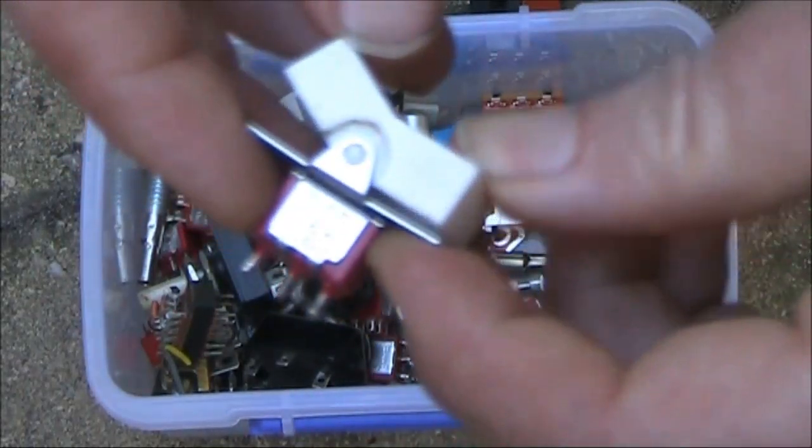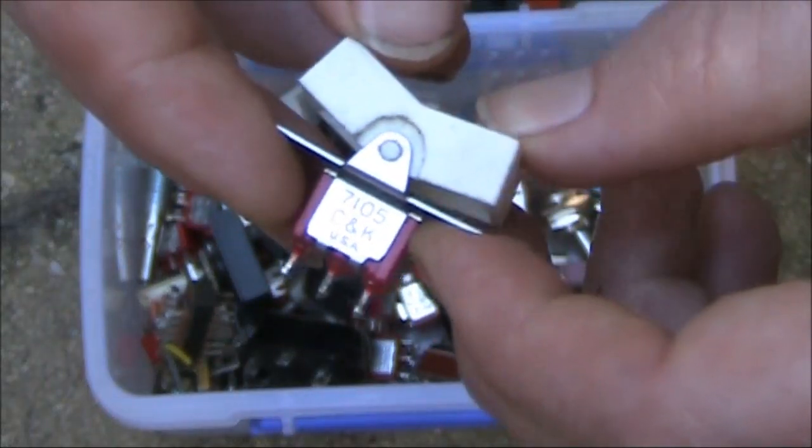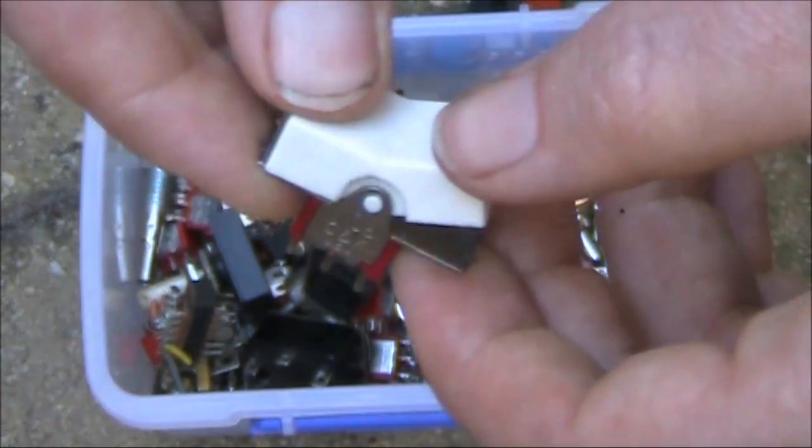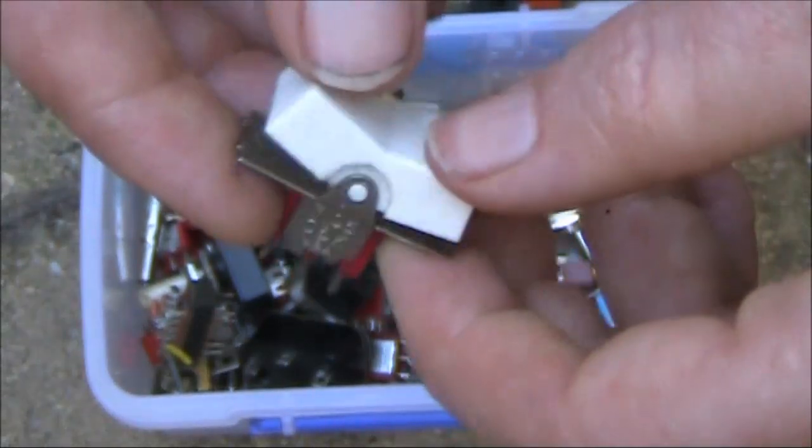Here's another interesting one. It looks like it's a momentary switch. You could use it for, say, up-and-down frequency or band selection in a transceiver.